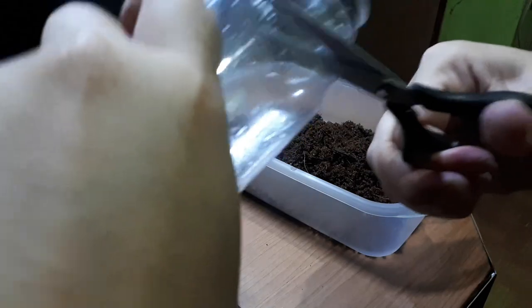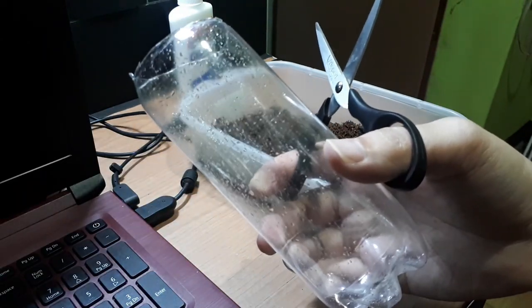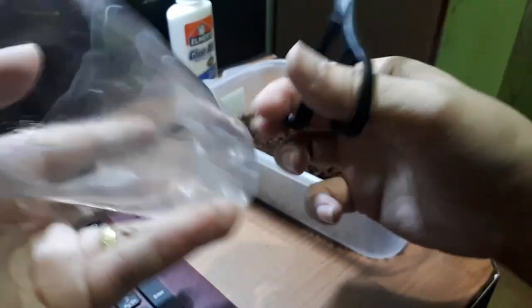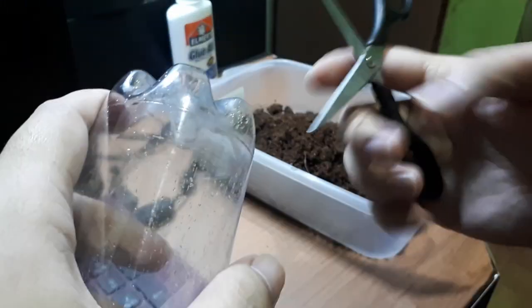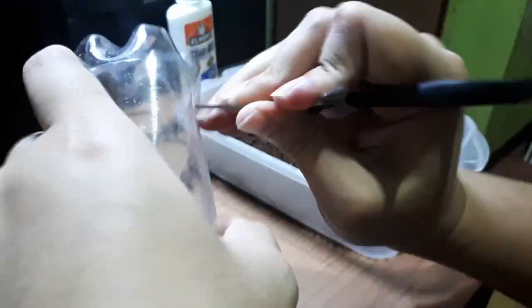Now you just need to cut the top of the bottle. It actually doesn't matter if you cut this one correctly or smoothly, because at the end of the day we're going to cover this whole bottle with coco peat. Next, do the same at the bottom — just punch a hole to get it started.